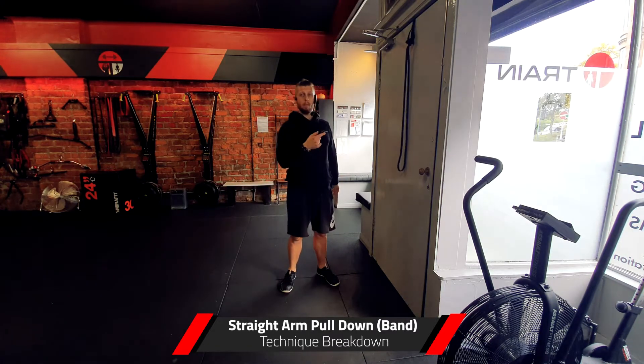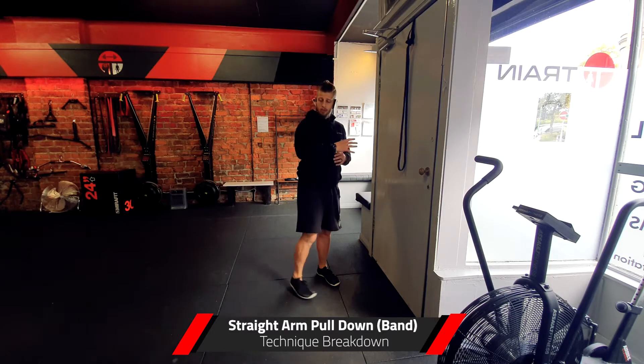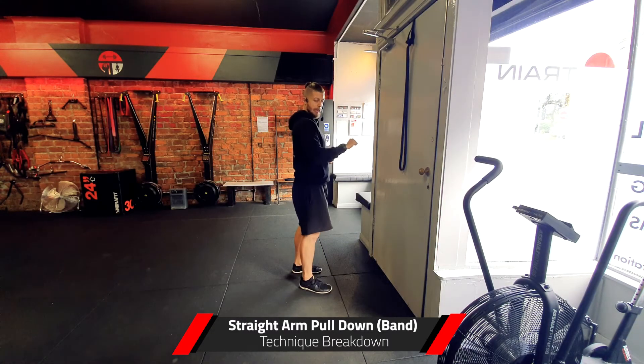The first thing to say about the straight arm band lat pull down is that the target muscle, as the name suggests, is the lats. So if you're feeling this exercise in your triceps, which is quite common, please check and make sure that you're not bringing in a lot of elbow movement.